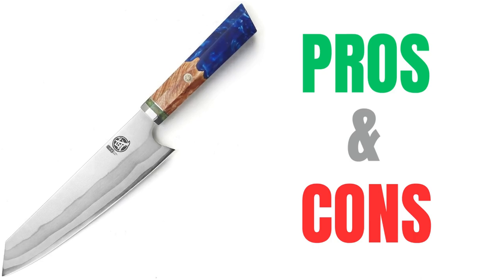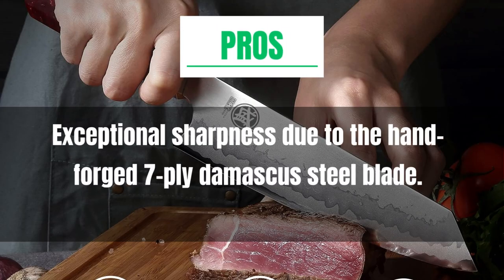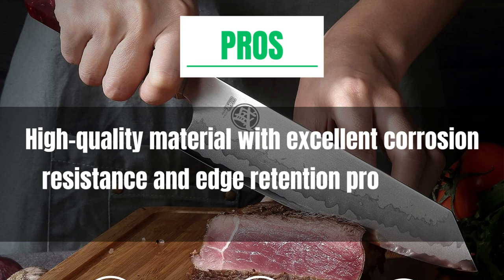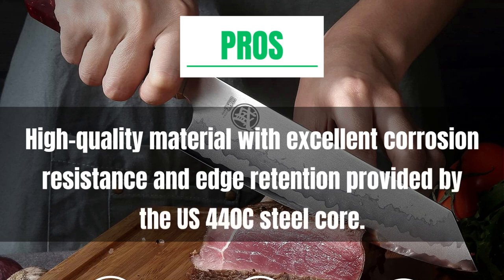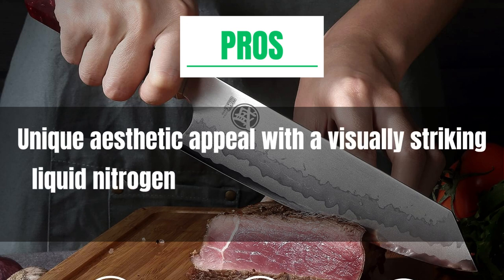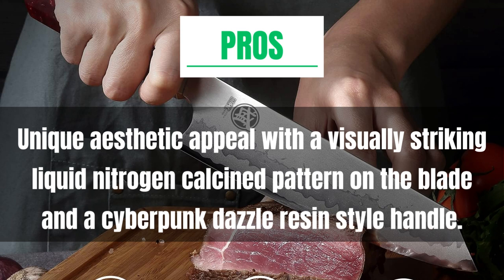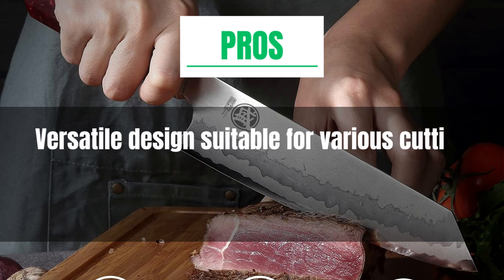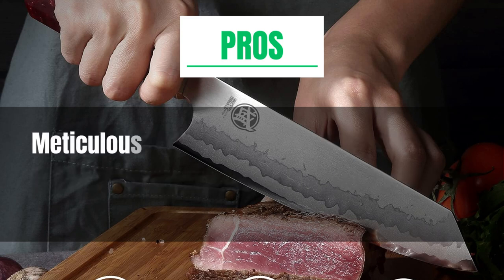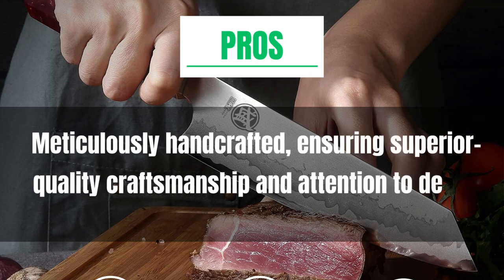Pros: Exceptional sharpness due to the Hand Forged 7 Ply Damascus Steel blade. High-quality material with excellent corrosion resistance and edge retention provided by the US 440 steel core. Unique aesthetic appeal with a visually striking liquid nitrogen calcined pattern on the blade and a Cyberpunk Dazzle Resin style handle. Versatile design suitable for various cutting tasks such as slicing, dicing, and chopping. Meticulously handcrafted, ensuring superior quality craftsmanship and attention to detail.